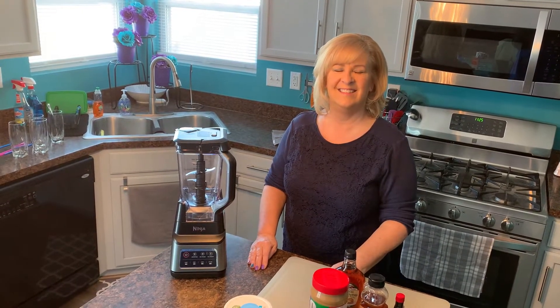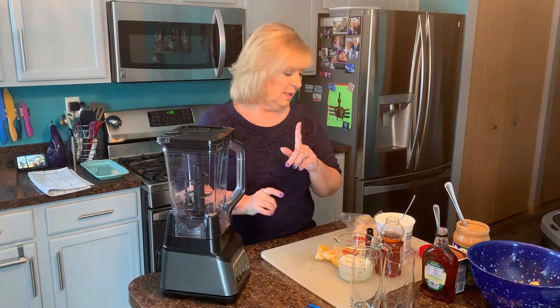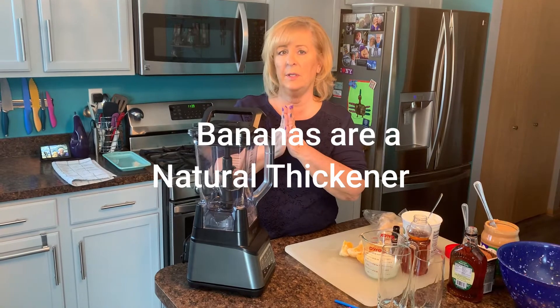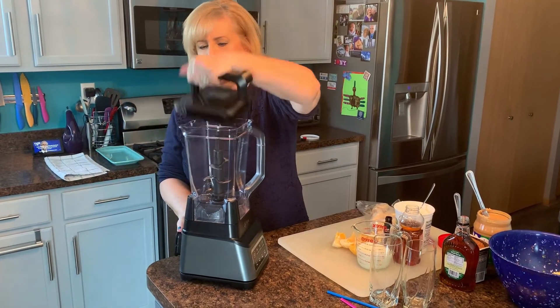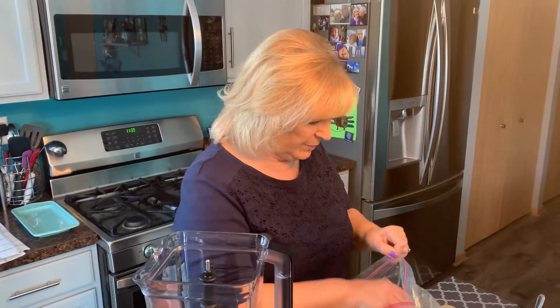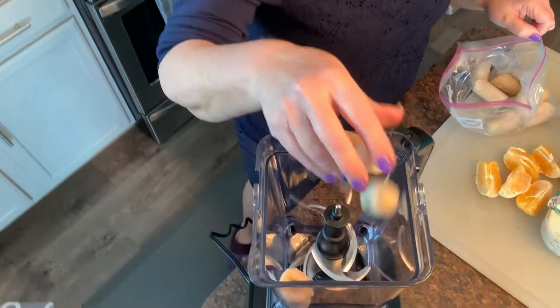So which smoothie do you want to start with, Ed? I would like to start with the orange. All right, let's go! So I'm excited, we're going to get this orange smoothie going. The first thing we're going to put in is some banana. I'm making a smoothie for Ed and I, so the portion size is going to work for two nice-size smoothies. I'm going to put my bananas in first — remember they were in the freezer — about three pieces, which is equal to one banana.